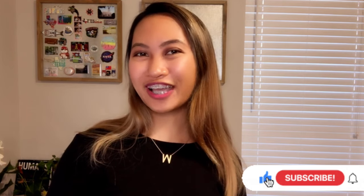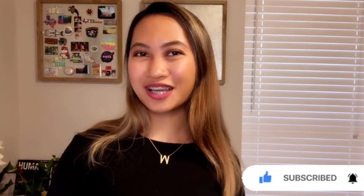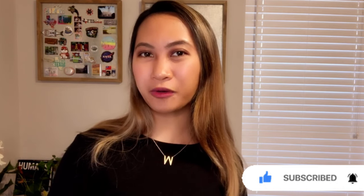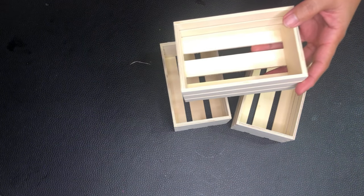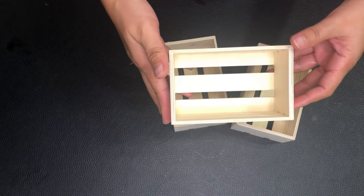Hi there! For today's project, I'm going to show you how I use Dollar Tree items to make a rustic wall decoration as well as a desk organizer. My first project is a desk organizer — I'm going to be using these mini wooden crates and I got three of them.